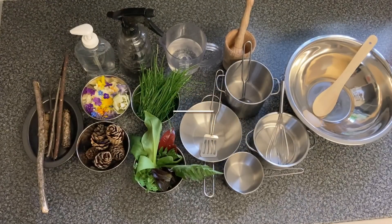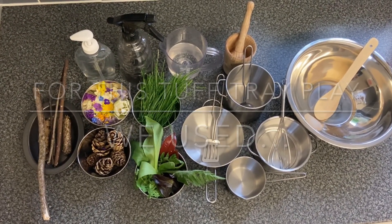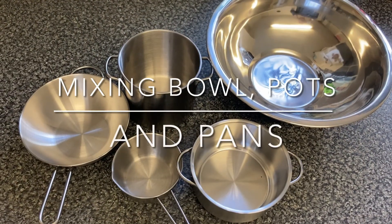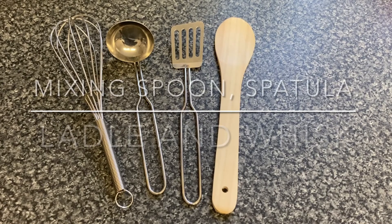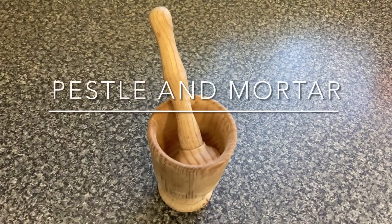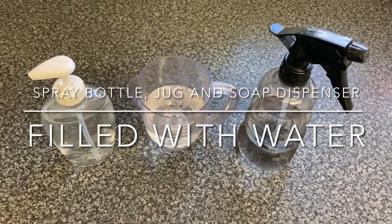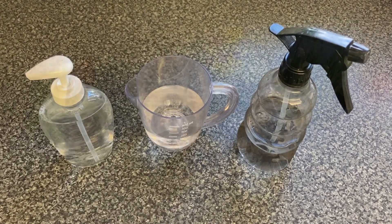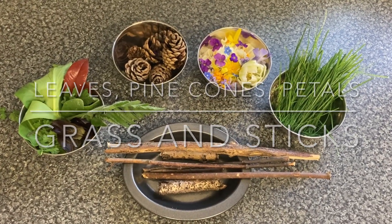For the tough tray nature play potions activity, we used a mixing bowl, pots and pans, a mixing spoon, whisk, spatula and ladle, a pestle and mortar, a spray bottle, jug and soap dispenser filled with water, grass, petals, pine cones, leaves and sticks.